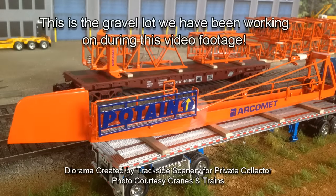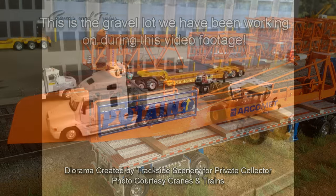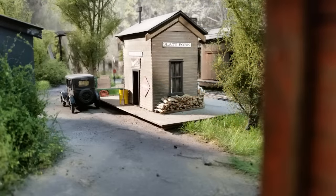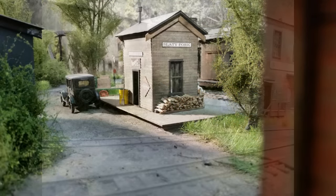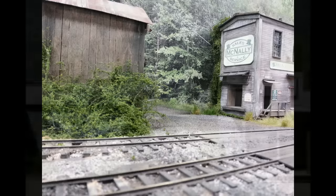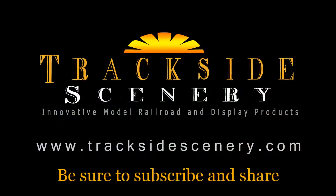Here you can see that very same module in its completed form. The module in the foreground with the tracks, weeds, and dirt — those techniques were also featured in videos right here on our YouTube channel, so be sure to check them out. I hope this short video gave you a good idea of how easy it is to achieve realistic results with inexpensive materials. All the roads, all the lots, and even the ballast on this layout were all created with the same materials. This is Joey Ricard with TracksideScenery.com — thanks for watching, see you next time.